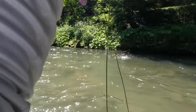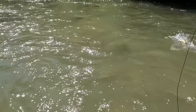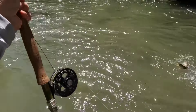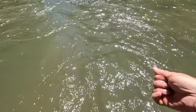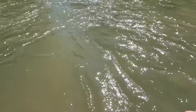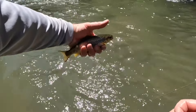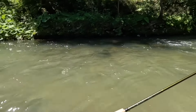There we go — a small brownie. Just a small fish, looks like a wild one, really nice, a beautiful fish in nice condition.